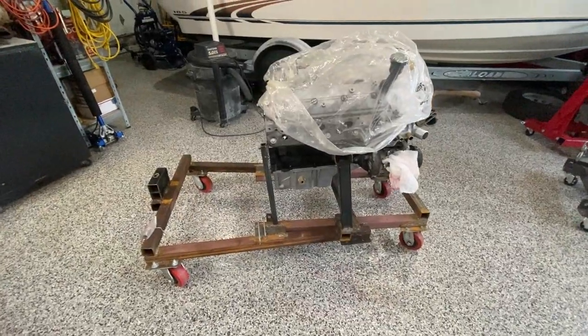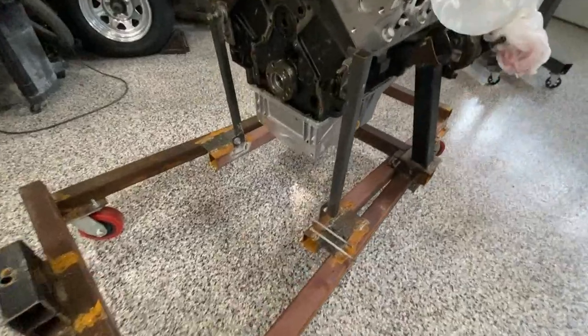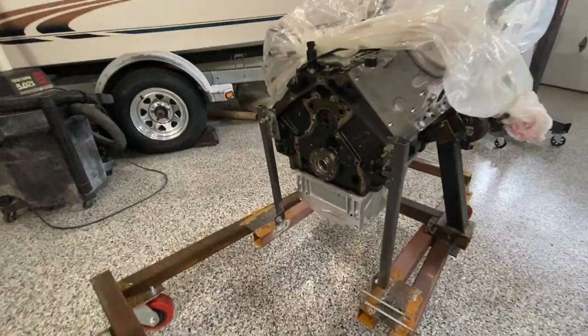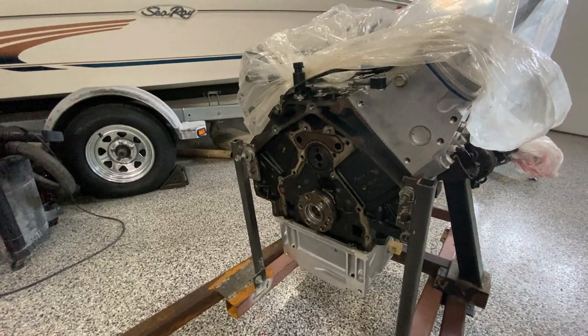I've got the engine and transmission cart now modified so I can put just the engine on it. Got the braces on the back here to support it so that I have access to the back of the motor, because we need to replace the flex plate with a flywheel.